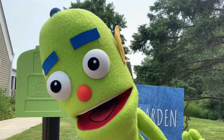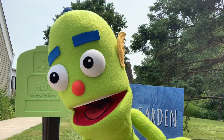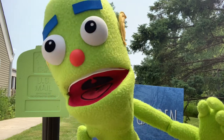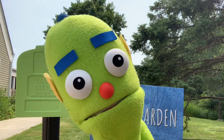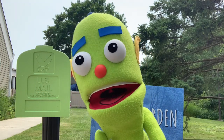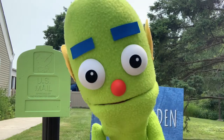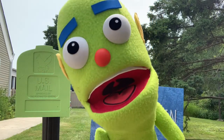Hey everybody, it's Georgie here. It's been a great week here in God's Garden. I hope you've all been having a beautiful week wherever you are in the world. I just want to remind you that we still have our outdoor activity bags here, which you can come to church and use and go around our campus anytime that you'd like. And my mailbox is still here too, so feel free to write a letter, draw a picture, write a poem, whatever you'd like. Put it in my mailbox and I'll make sure to write back to you as soon as I can.